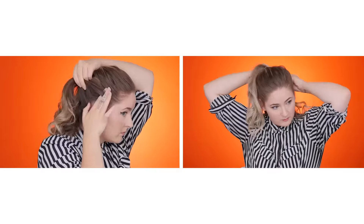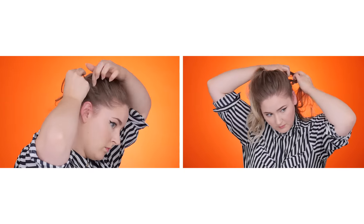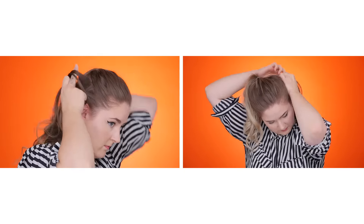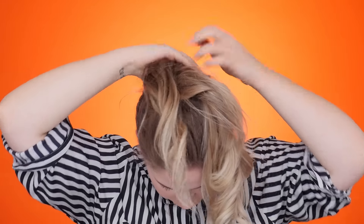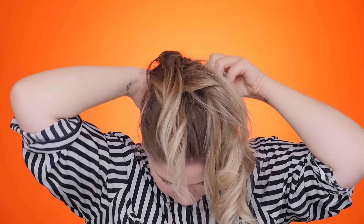Now we're gonna braid these two sections back. What I'm doing here is a super tight little French braid — just three sections. And again, I'm just securing these braids with a small clear elastic. If you have any hair left over from the braids, I'm just gonna secure those little pieces of hair with some bobby pins.